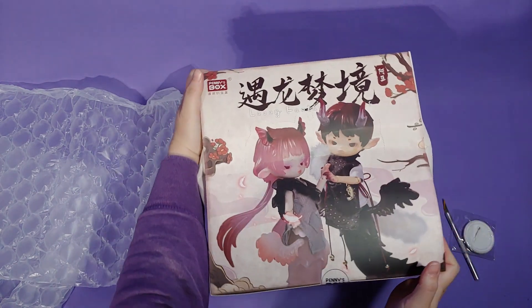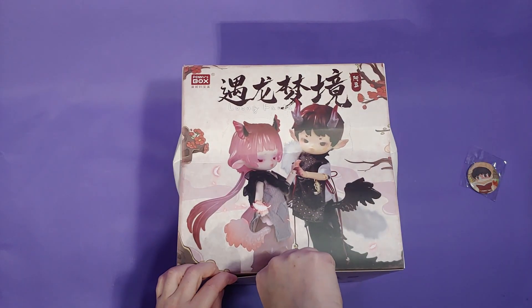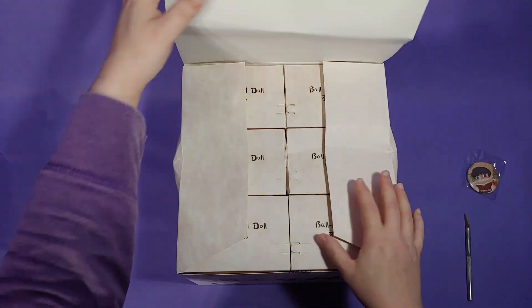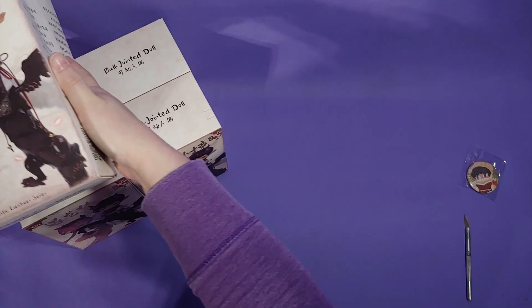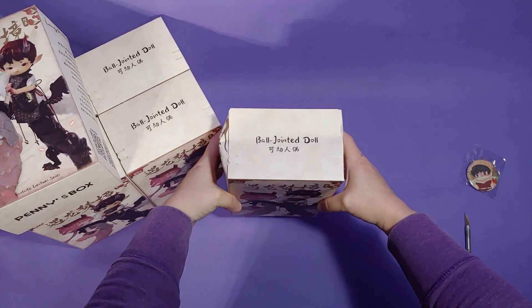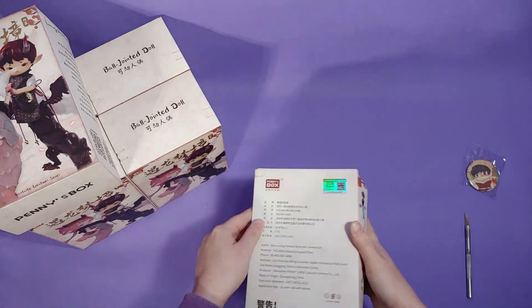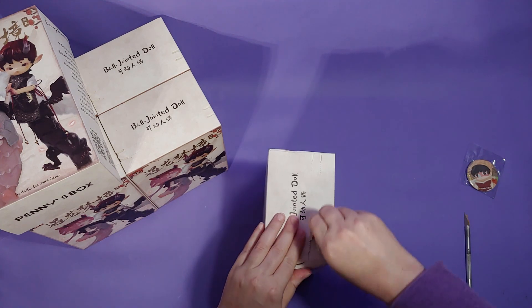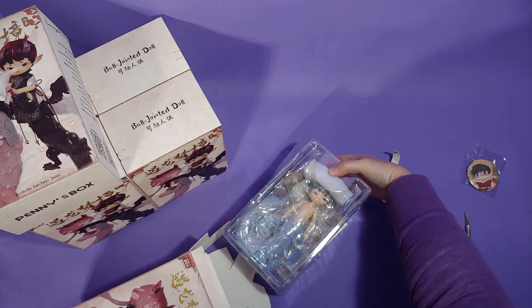That damage translated over to the smaller boxes inside. The brand of these dolls is called Penny's Box, or Penny's Treasure Box. And the blind box series is called Ado Long Fantasia Series. According to Google Translate, it means something like Dragon's Dream or Dream of Meeting a Dragon. This blind box series contains six figures and one hidden figure.